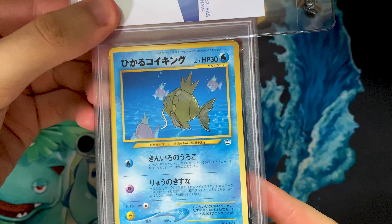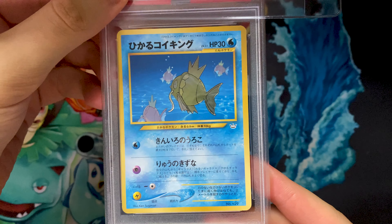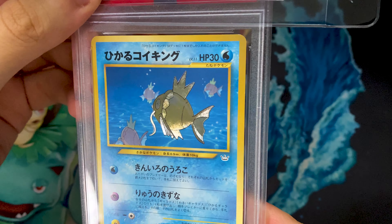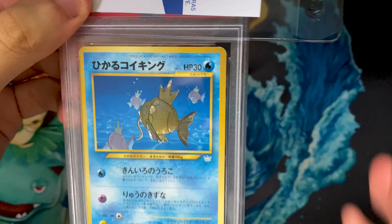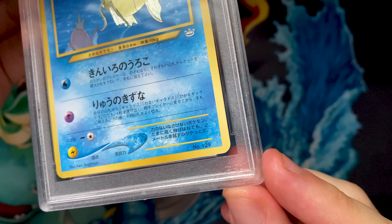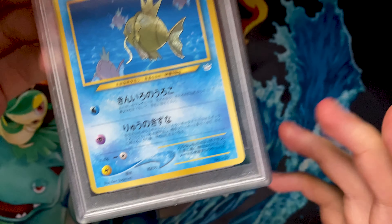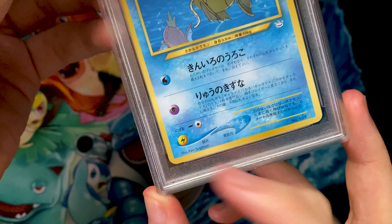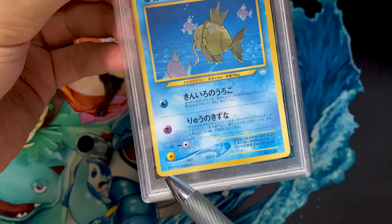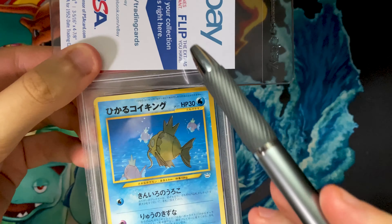So here's the front of the card. This is the exact same card that I sent in - I'm completely aware of that. We can see that the top right-hand corner has the chipping that I noted, the bottom right-hand corner you can very faintly make out a white dot there - I was aware of that. And then the left-hand corner, another bit of chipping. So the three points of chipping on the front, I was aware of.